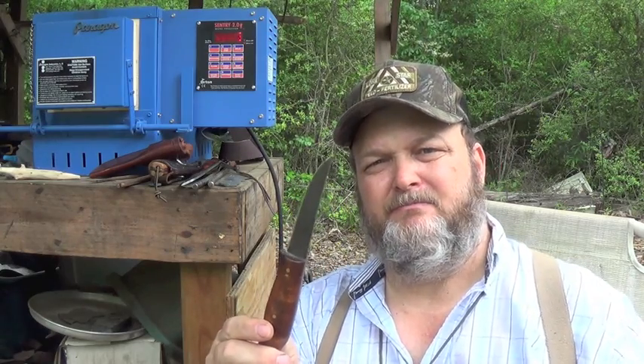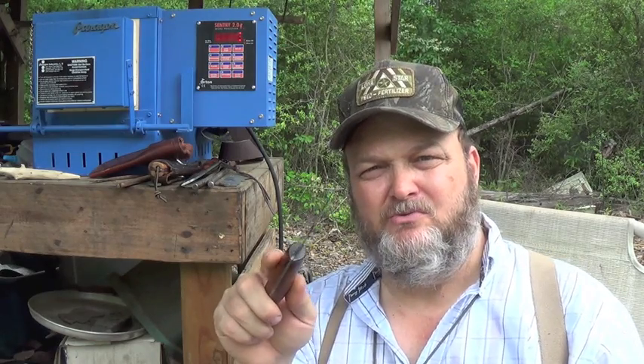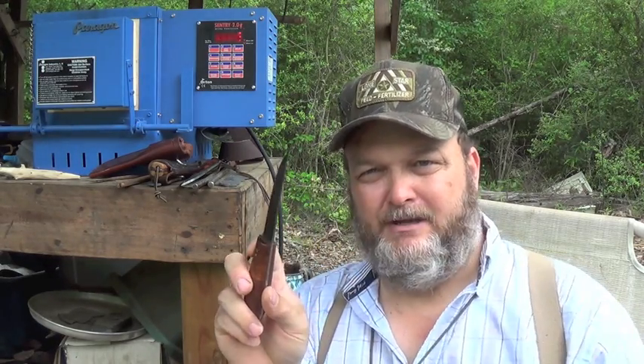On the other end of the spectrum on skinning blades is thin points, like my rat tail skinner. That is typically for separating meat from bone — you can get into tight places and work the blade around those bones and separate the meat from the bone. It's more of a boning knife, and the blade length varies. You have a sweeping blade with a fine point, typically a very thin blade, to get in there and separate cartilage from bone, muscle from bone, sinew from bone, and that type of thing.